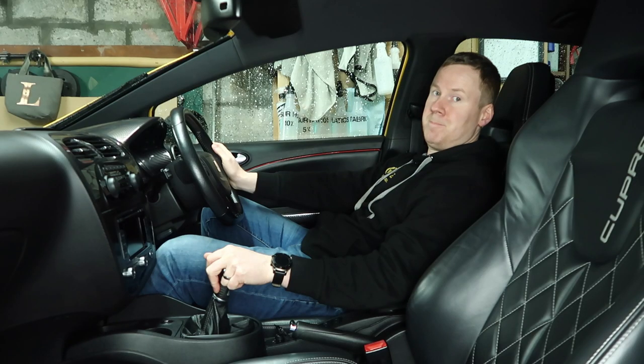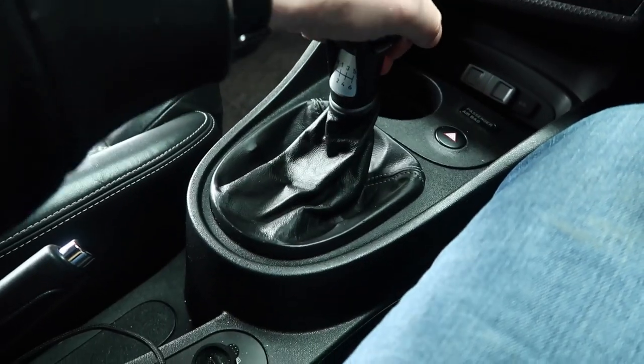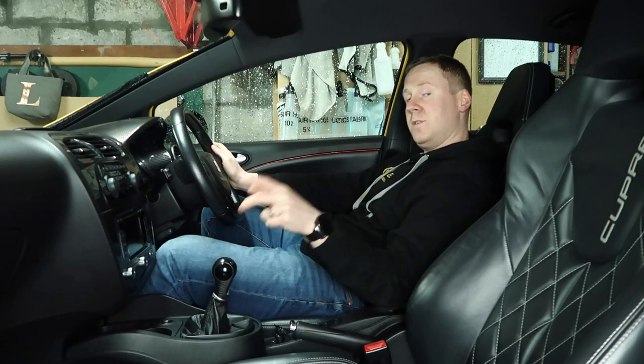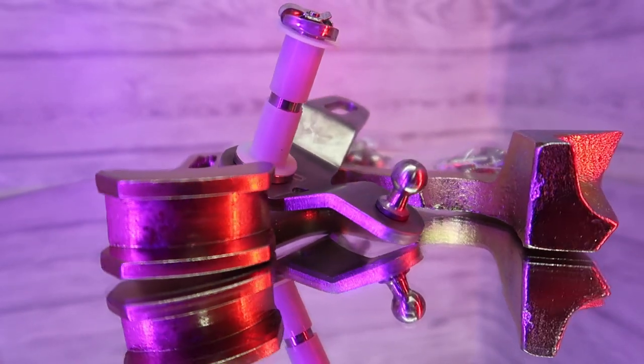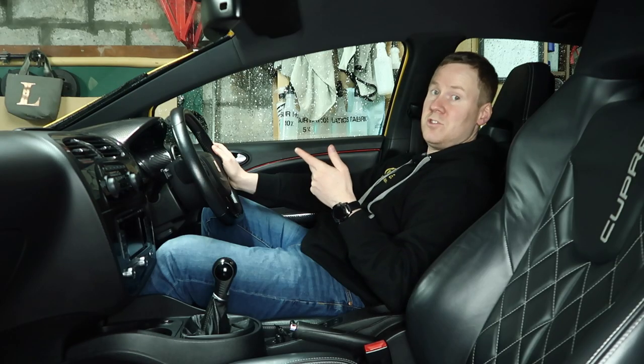You know what? I'm a lazy guy. I find it a massive effort to put such a long distance between each gear change. So in today's video I'm going to fit a short shifter kit to my car. I'm going to show you the full process for it and I'm going to see if this kit is such a game changer.